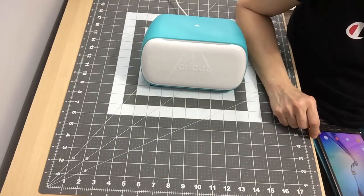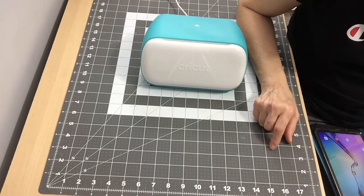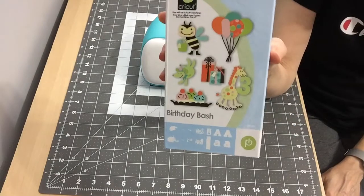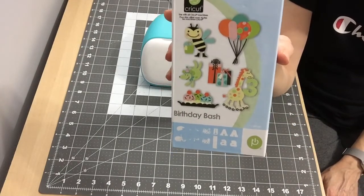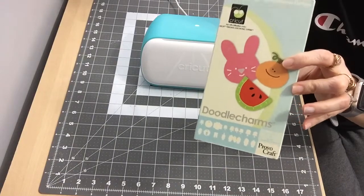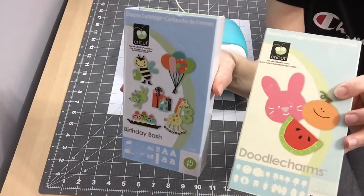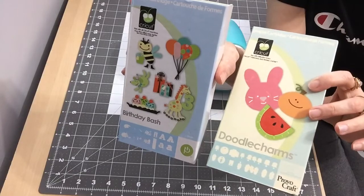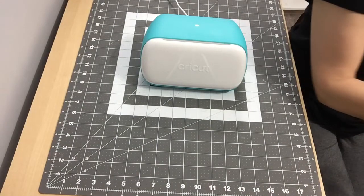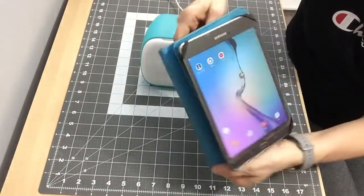Hi everyone, this is Judy from Judy's Handmade Creation. Today I'll be creating a banner with bunnies on it. I'm going to use the Birthday Bash cartridge because it has a lot of banners, and I'll get the bunny off the Doodle Charm cartridge. These are cartridges I purchased a few years ago — I think this is one of the very first ones I purchased, around 2010.